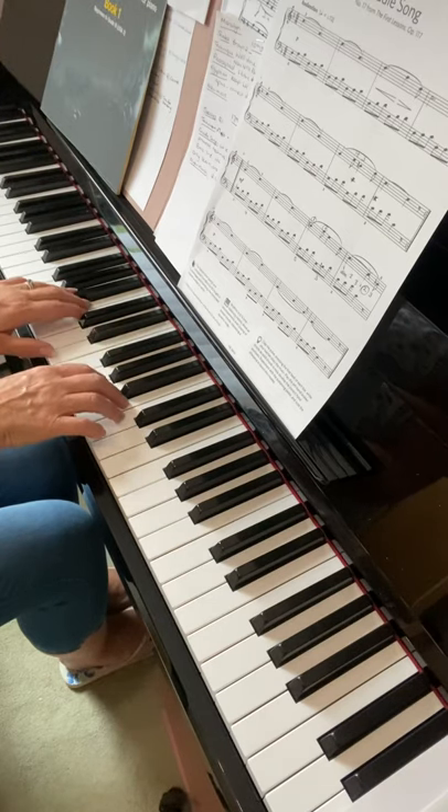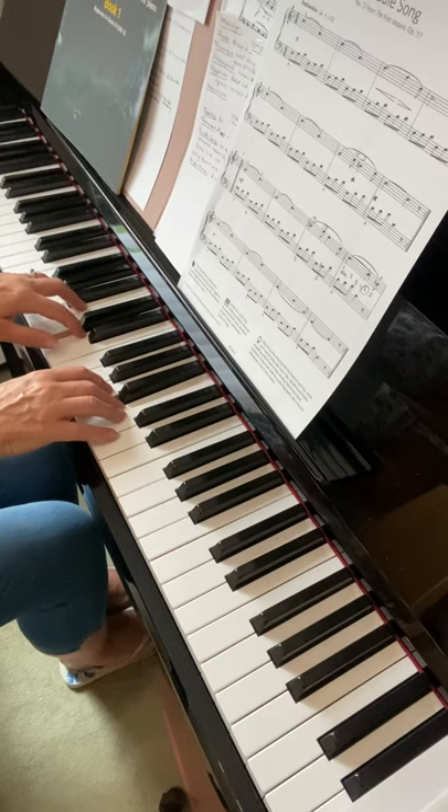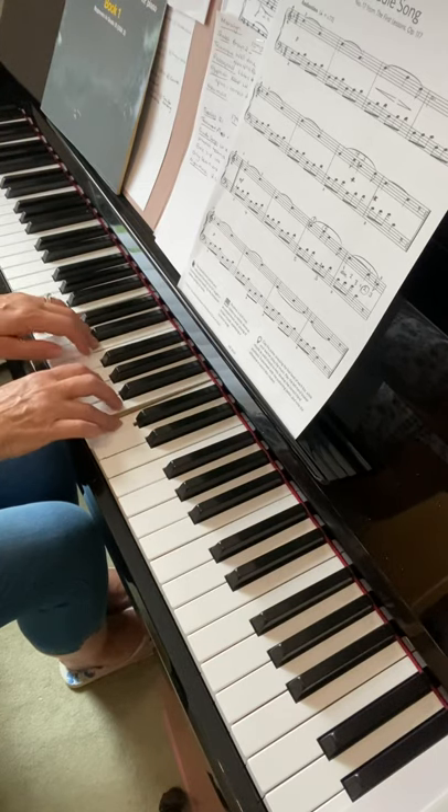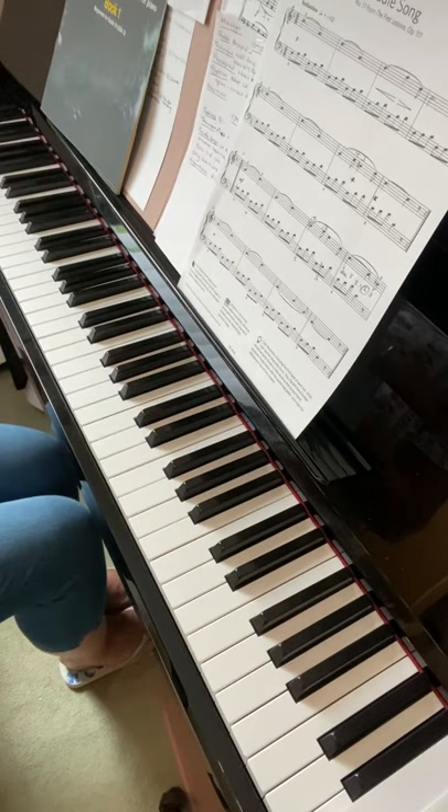Then go back to the beginning of the bar and start putting the whole section together through to the end. Unfortunately, practice is about repetition.